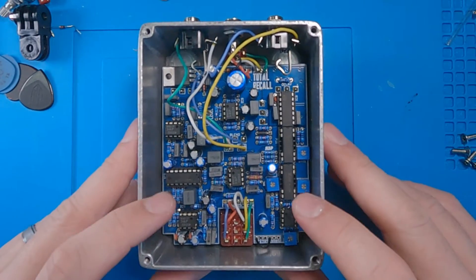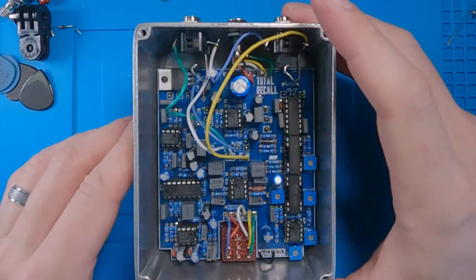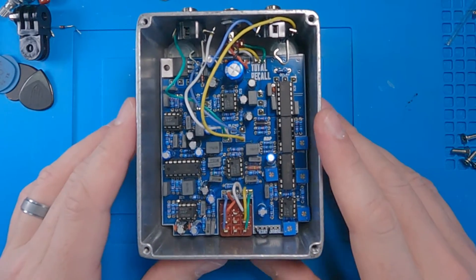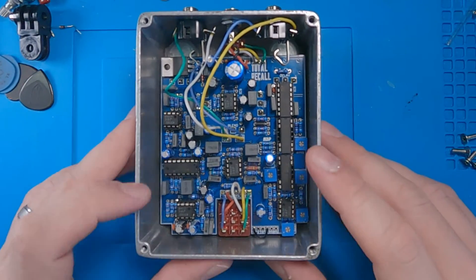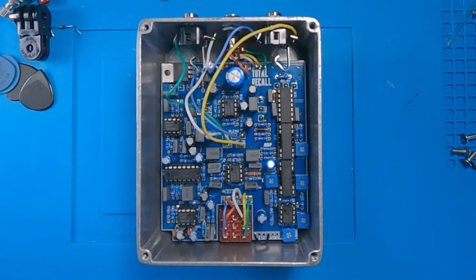Now, this thing is not for the faint of heart. It is a 24-volt pedal, so it requires its own wall wart — which is kind of an Electro-Harmonix thing, of course. You gotta get your own wall wart. But it does deliver something to the sound. This is such an iconic effect that I feel like everyone should at least attempt to build it, especially while we can still get the parts for it.